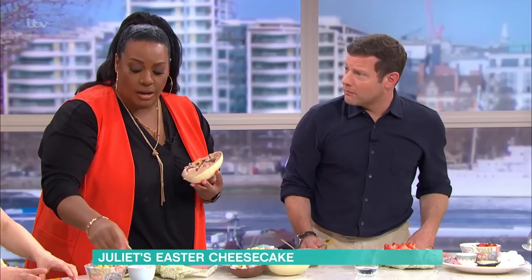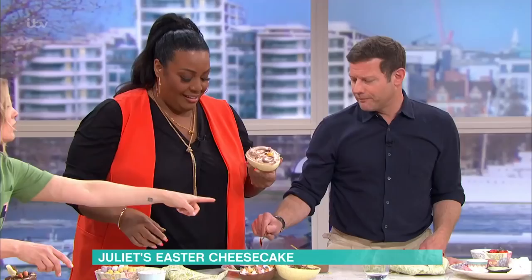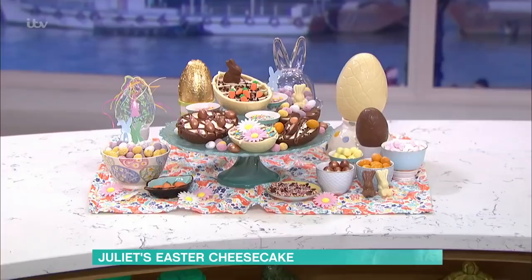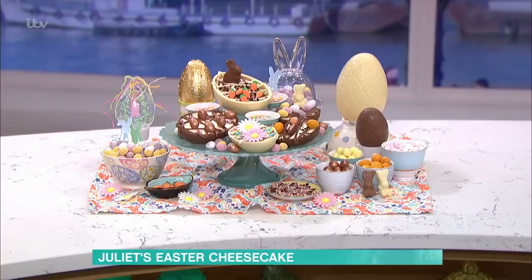What are these little things, Juliette? They're chocolate egg shapes. Taste your one - what's it like? Cheesecake! They look really nice if you cut them in cross-section because you can serve them between two people. That was so, so good and tasty. For all details of today's recipe and more delicious ideas from our chefs, download the free This Morning app.